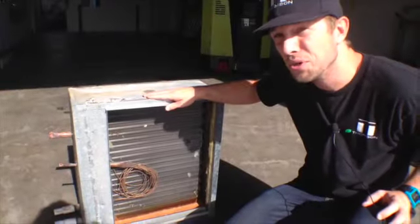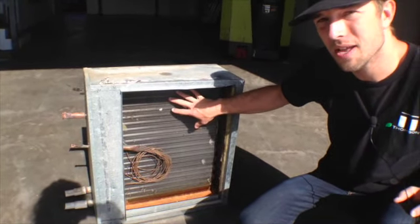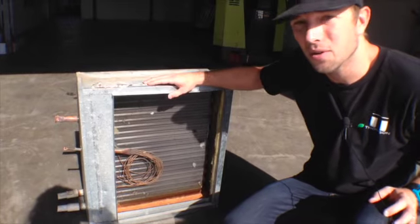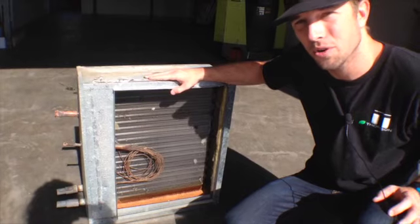This is an example of an indoor coil and you can see how large it is. It's about 50% the size of the condensing coil, so there's a significant amount of refrigerant that needs to be added to compensate for your indoor coil.